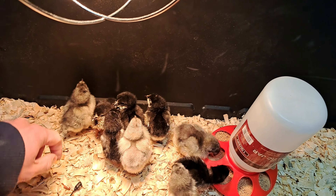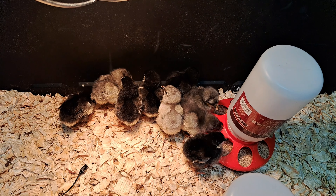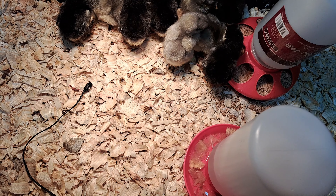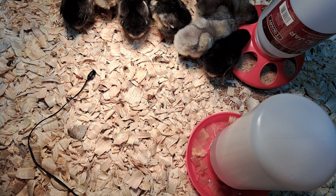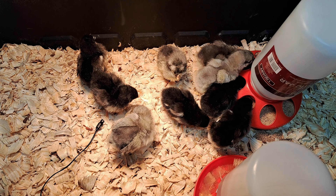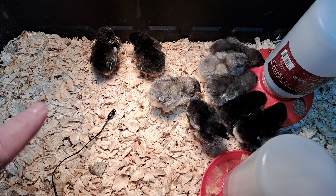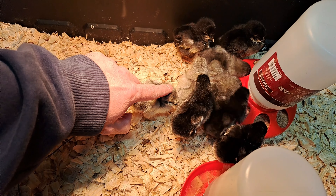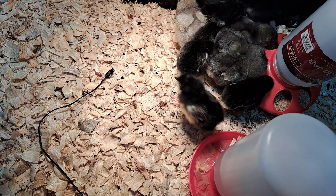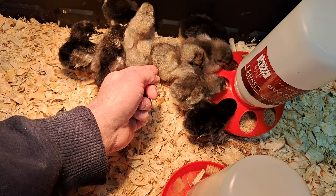We do have nine healthy chicks though, and I think nine out of twelve is a pretty good hatch rate. I'm kind of excited to watch them grow up and see what they look like, and see how many roosters I got. I don't know what these are so you can't really sex them by looks. There are a few breeds that you can — I've become pretty good at sexing barred rocks at the chick age just by the color, and they got a spot on the back of their head you can look at. But I don't know what these are.